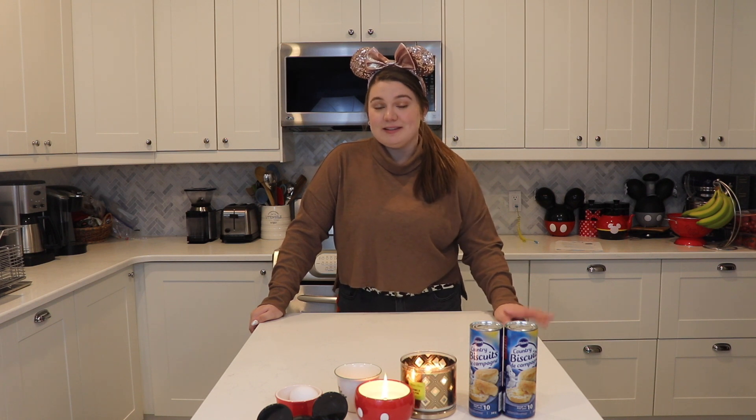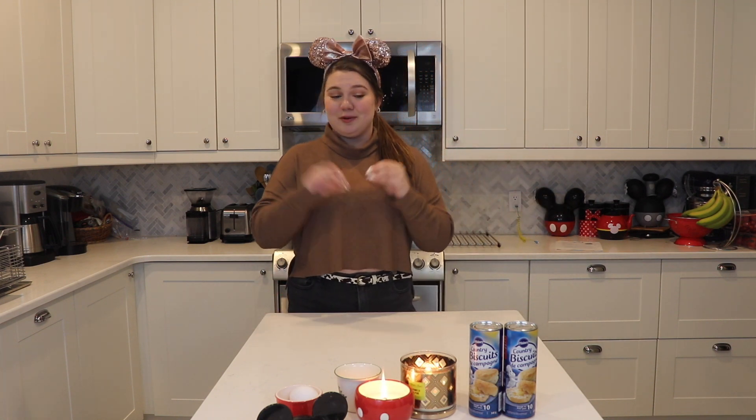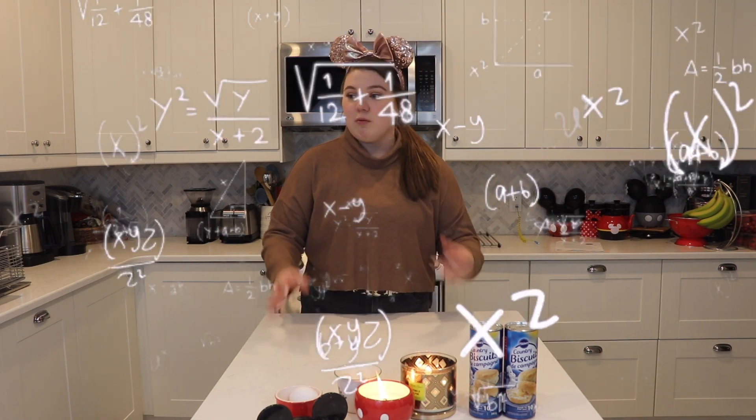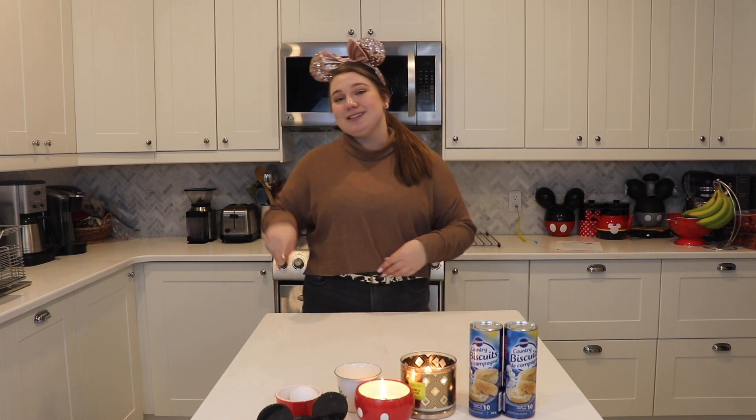They won't be steamed buns exactly like from Satouli Canteen in Avatar, but I've been making these burger buns for a very long time and they taste very much like what's inside the hamburger spring roll and the hamburger steamed buns from Satouli Canteen. I'm gonna make both today — they're gonna start with the same base and then we'll put them into two different formats: a batch of burger buns and a batch of spring rolls.